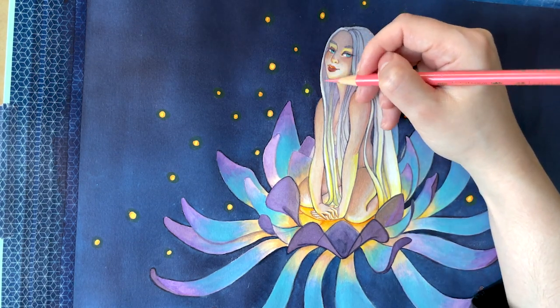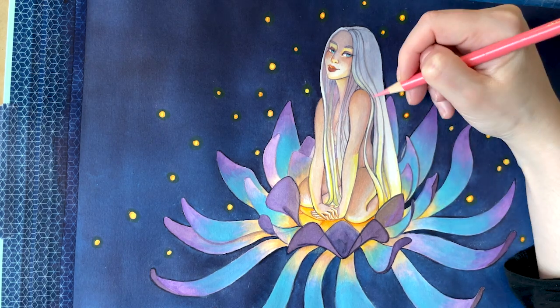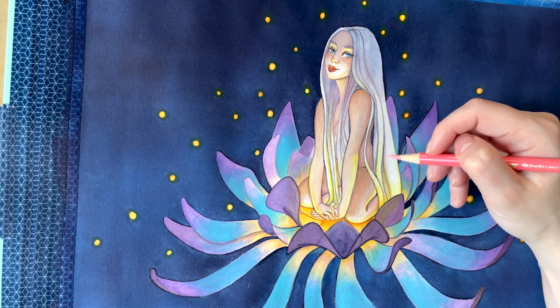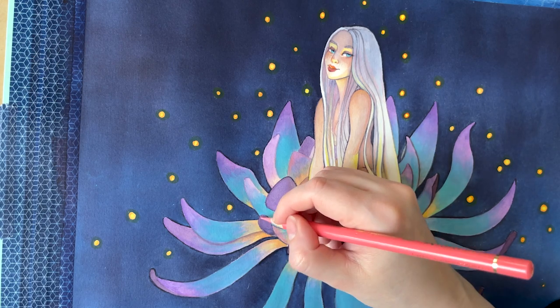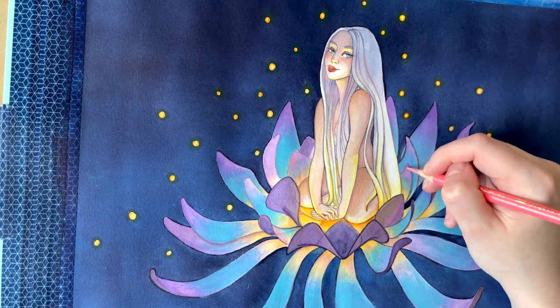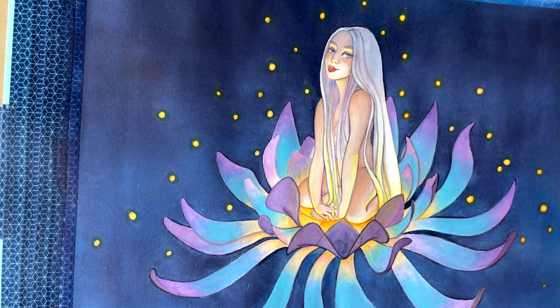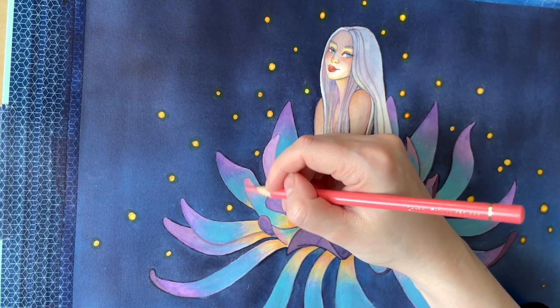If you watch my videos, you know I love to add pink at the end of my paintings — I think it's my go-to move. I never realized that before having a YouTube channel, but now every time I am editing my videos, I notice that I do this every single time. It's not even my favorite color, but I guess when I paint, my eyes demand more pink and my hands strongly agree.